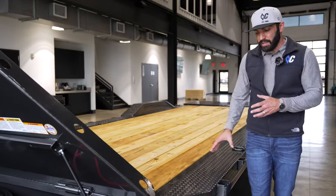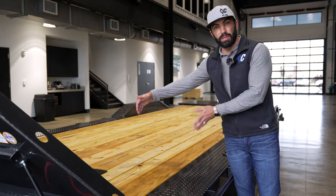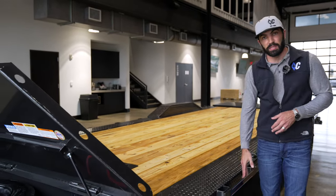Moving back, we outfitted this one with the max width package. Normally your bed width is 82 inches between the fenders, but with the max width package it gives you a 102-inch wide loading surface with rubber on the stake pockets.